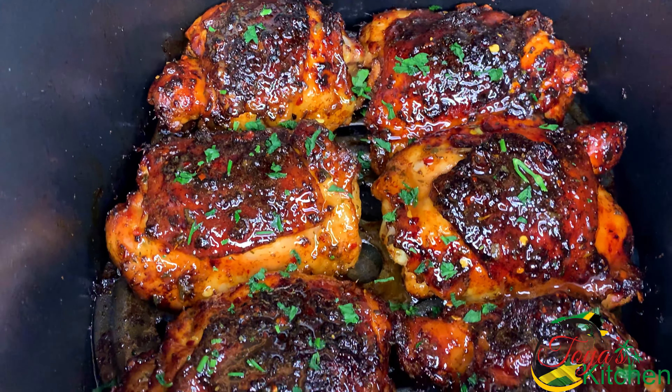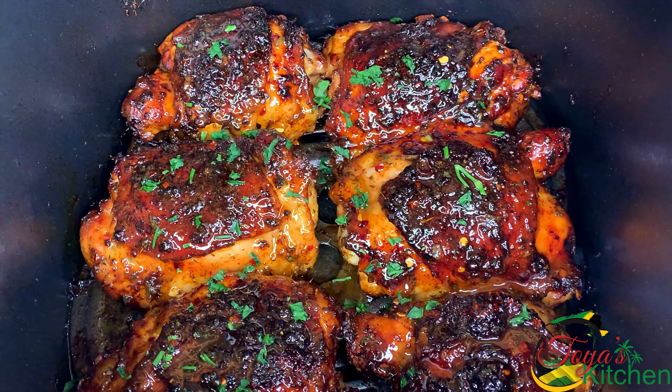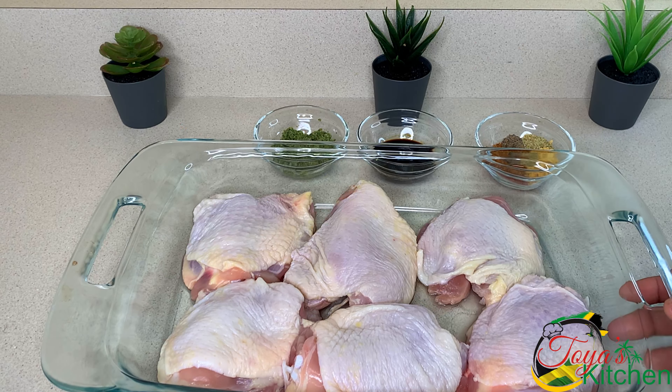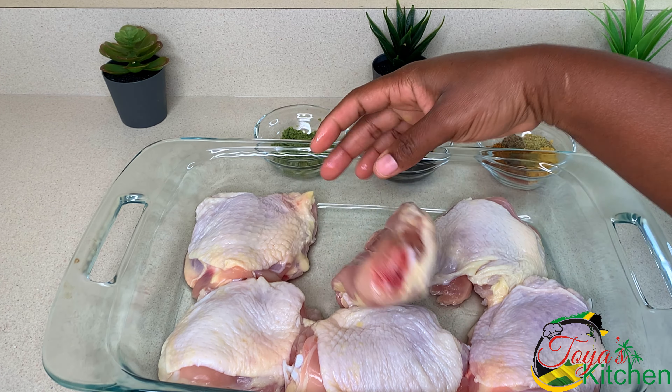Welcome back! Today I'll be sharing a recipe for lemon and honey butter chicken thighs. Let's get started. I have my chicken thighs already washed and clean — I washed them in some vinegar.